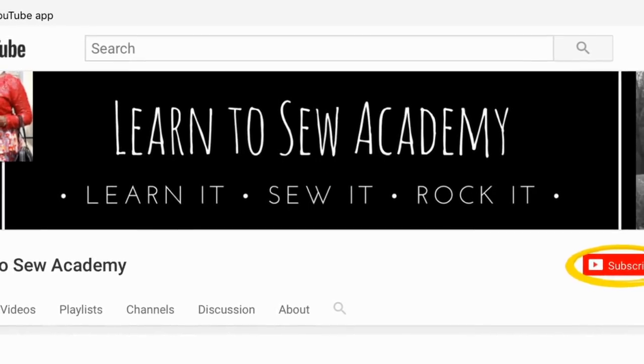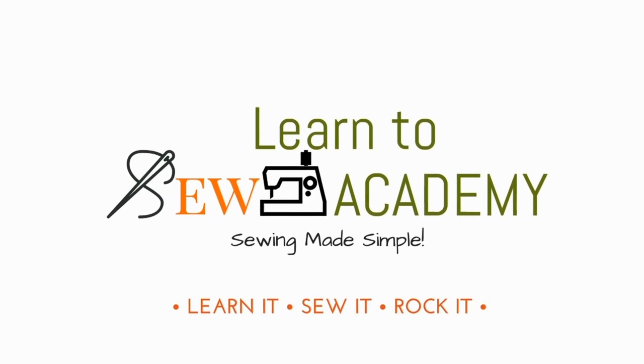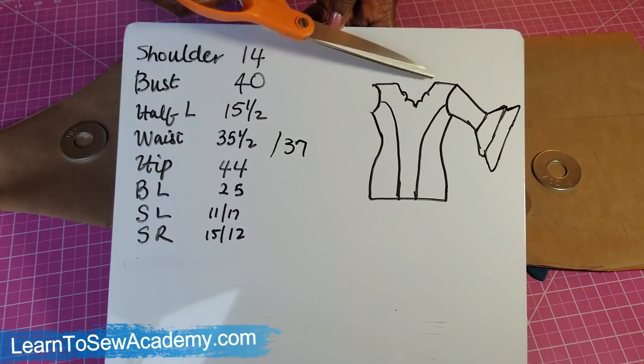Welcome to Learn to Sew Academy channel. Please remember to subscribe. What I'm going to be doing in this video is a simple top like this.